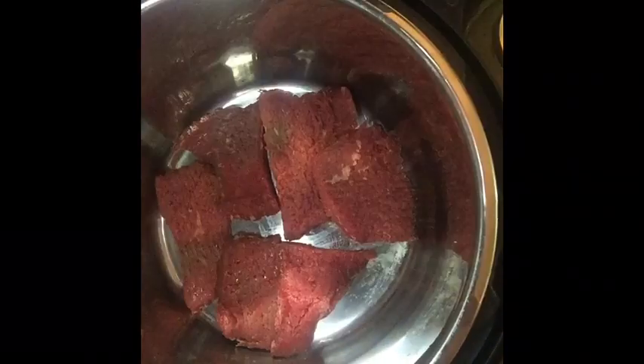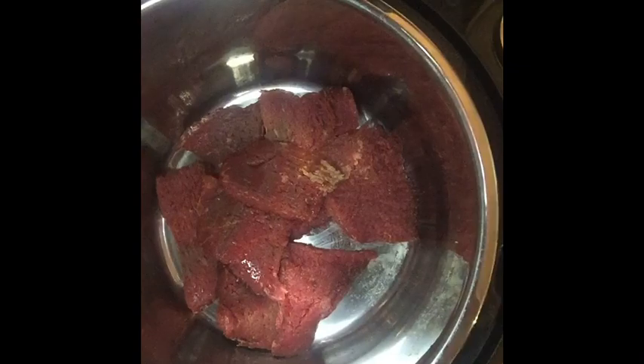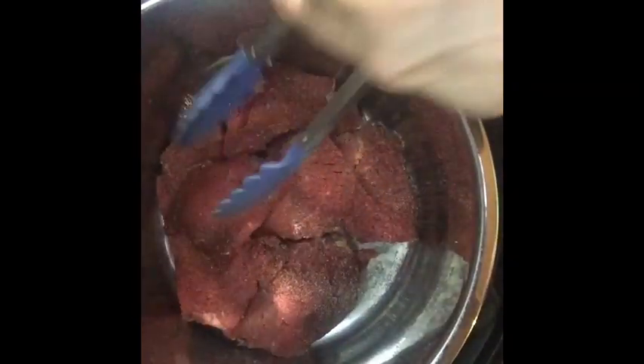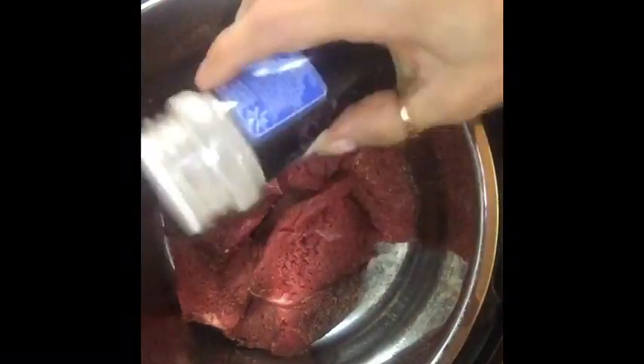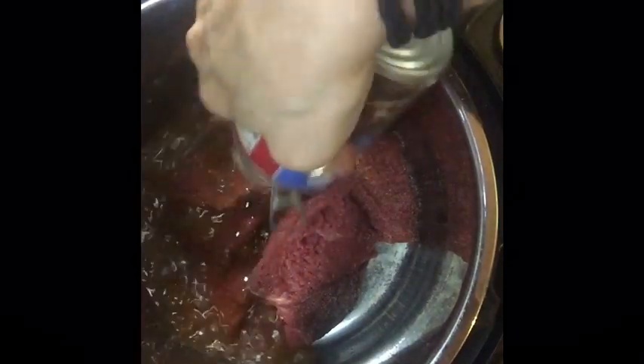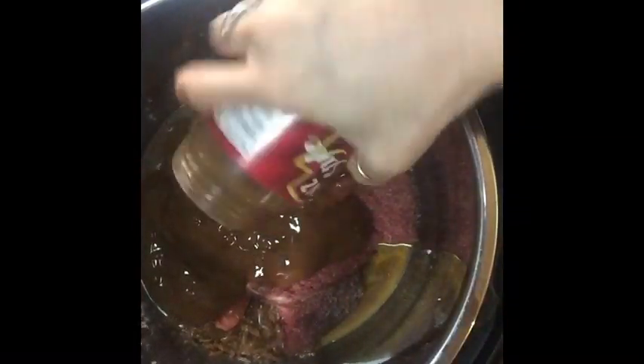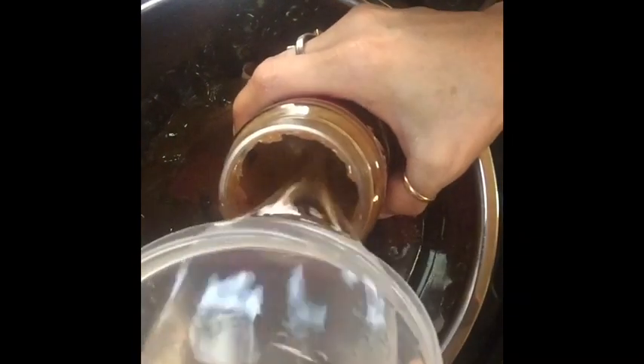Cut your cube steaks into small pieces — in half or thirds — and place them in the Instant Pot. Each layer you're going to want to sprinkle with onion powder. Layer each level until you get to the top, then open your French onion soup and pour that in, along with your savory beef gravy — dump that on top — then add your cup of water. Shake it in that jar of gravy to get all that goodness in, then pour that on top.